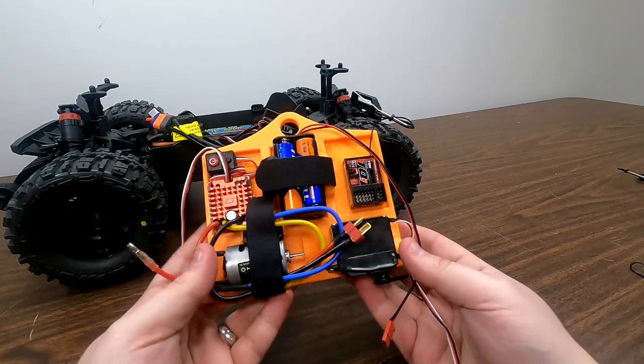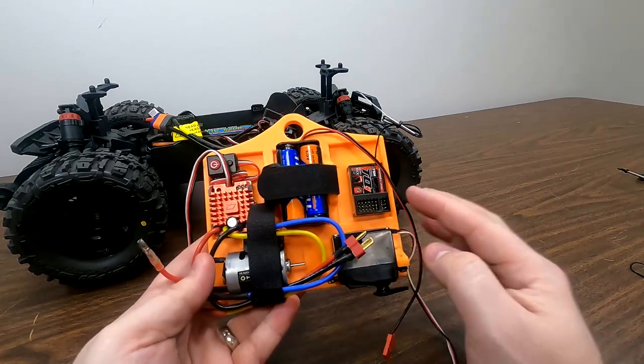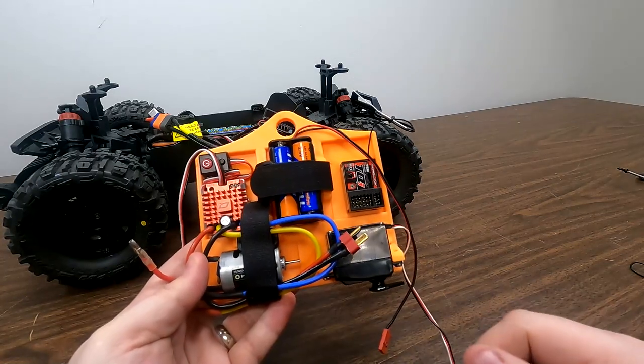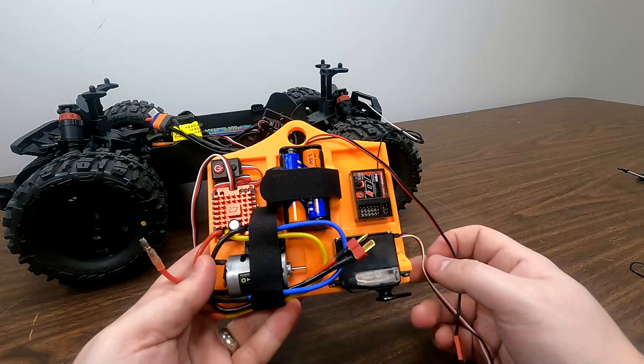This bench test device has equipment in here that is known to be good — it has a receiver, a servo, a battery pack, a motor, and a speed controller. For this process, we're just going to be using the battery pack that's located on our test box.